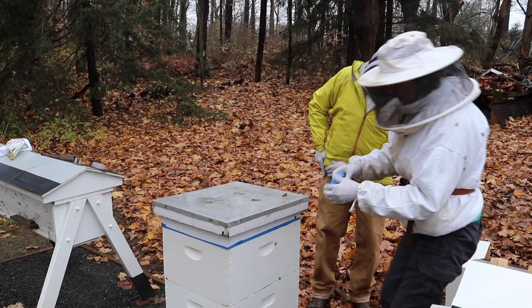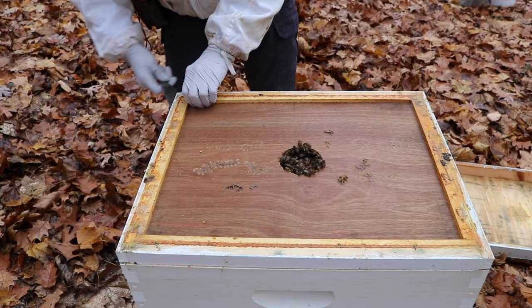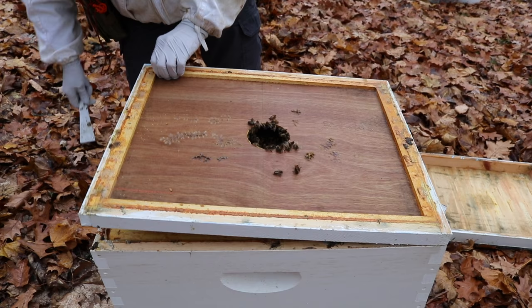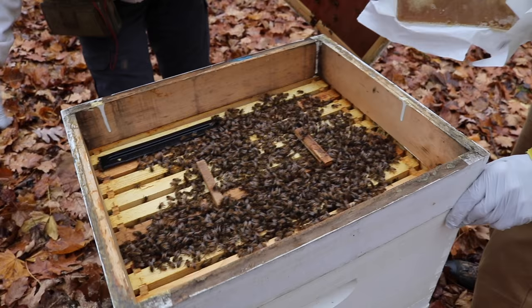We're going to tape it now with blue painter's tape because the bees can't really produce the propolis to seal it up. The cluster is right here at the top, which means they can't move up any further to eat, so I put this sugar right on top.